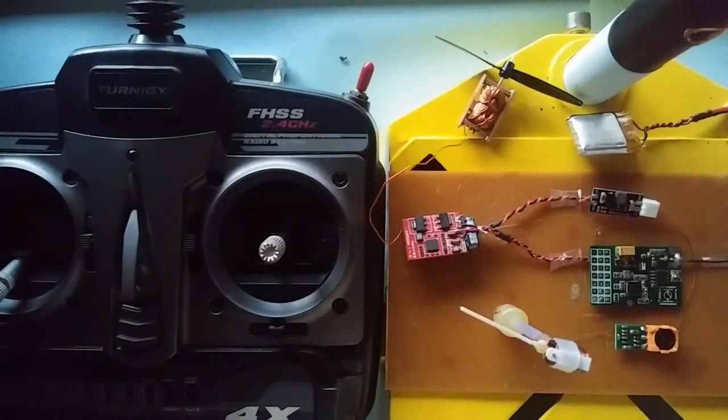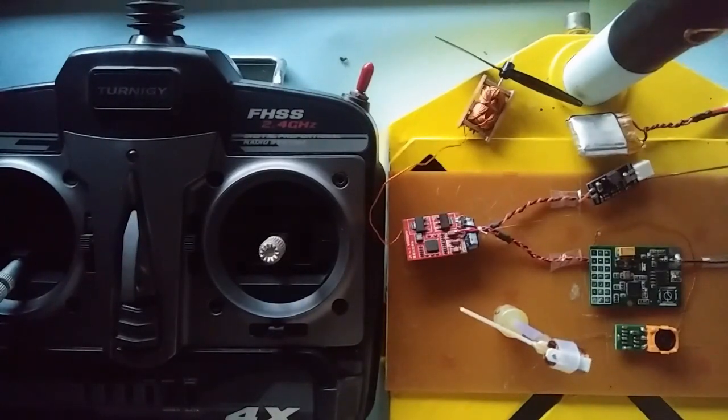You can also use a more tiny receiver for your micro plane. For example, a receiver from FlySky which is four-channel and it's a very tiny receiver — very light, not heavy. And this receiver from Turnigy, I have modified it to a tiny size and a little bit of weight.